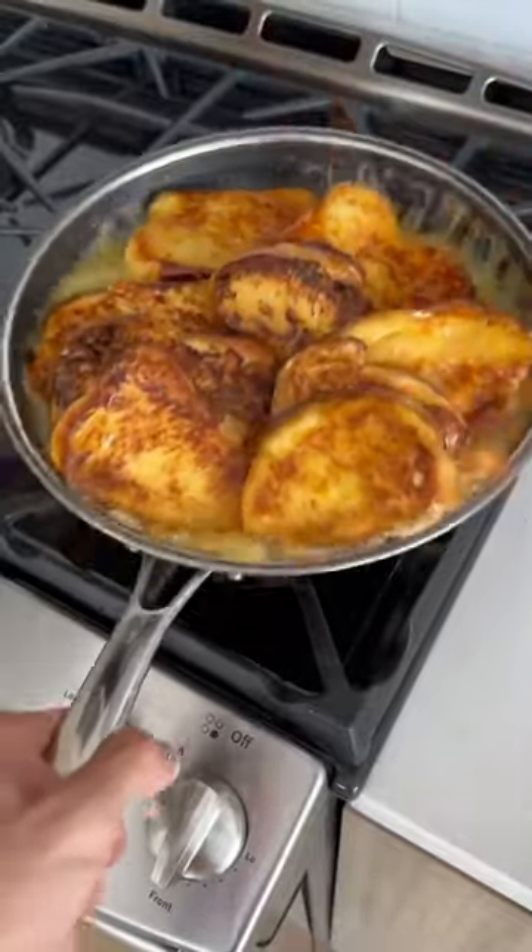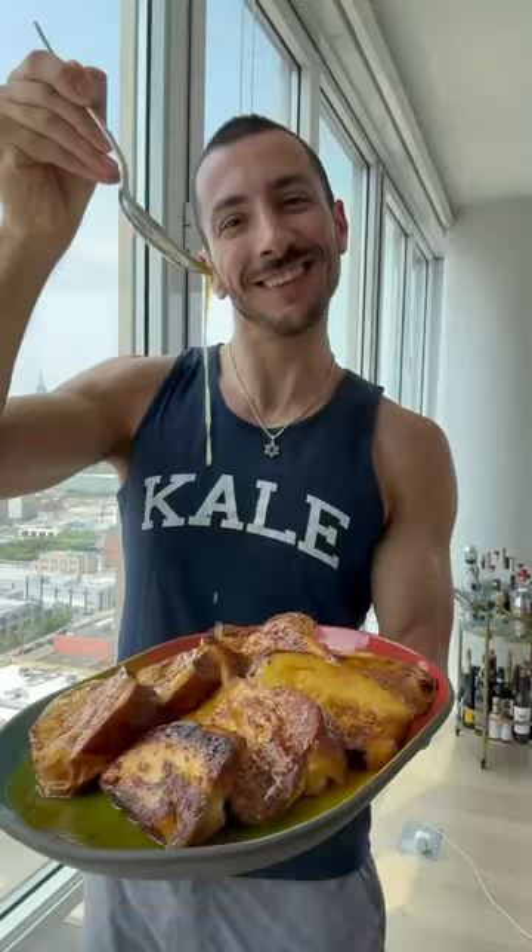Let's make French Toast Suzette. It's just like regular French toast, but it's flaming and fruity just like me.